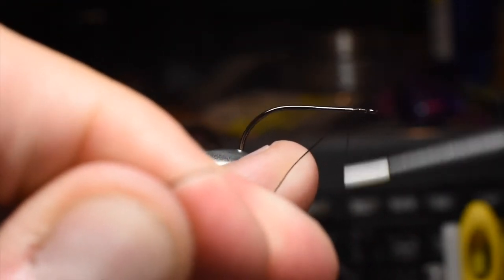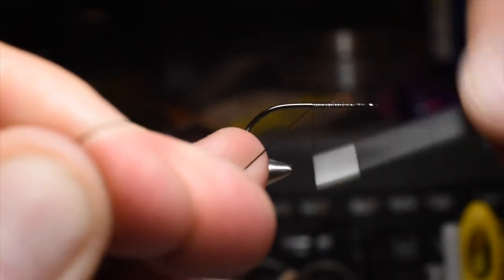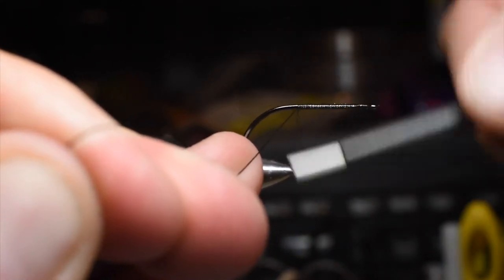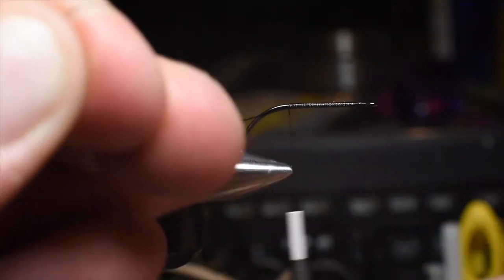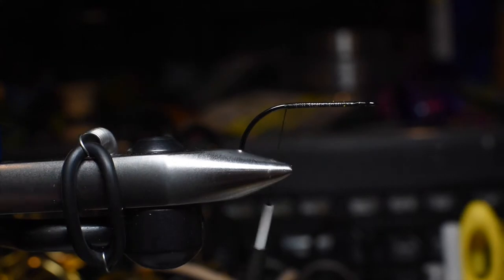We'll go ahead and start the thread and work our way back to the bend of the hook. This is basically a Morse Mouse that we're going to be tying up, but just instead of using a natural material of hair, we're going to be using a synthetic.